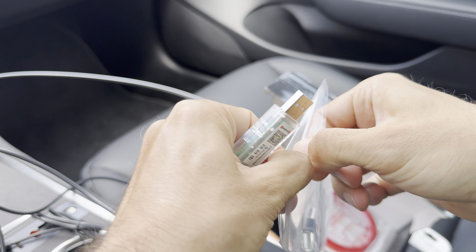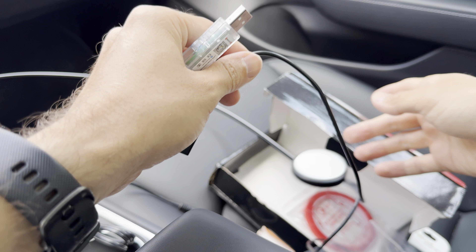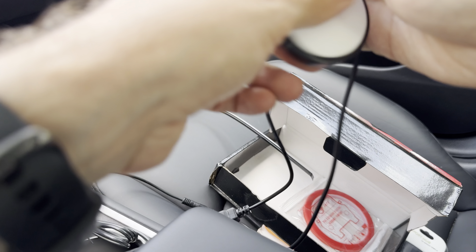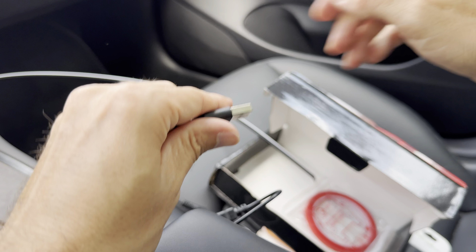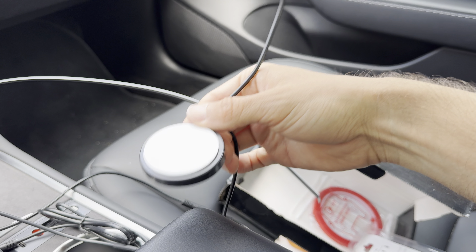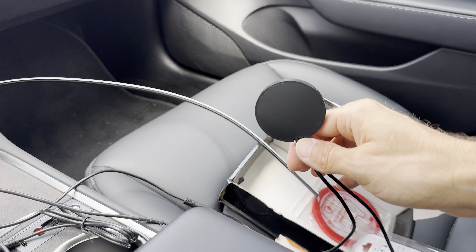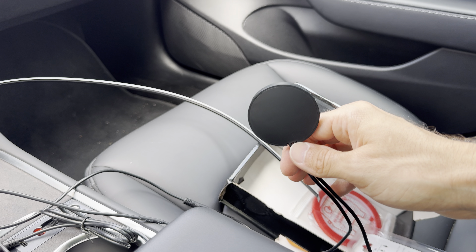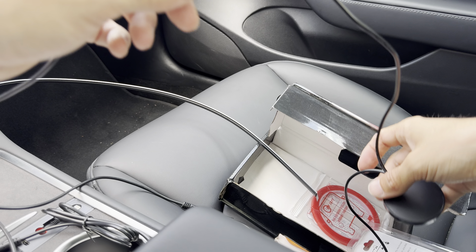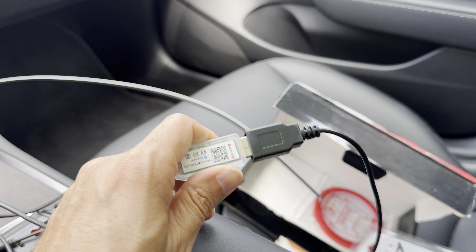This USB will be plugged into the docking station. The role of this docking station is to turn the lights on and off when the car turns on and off — so it's sort of a sensor for activating or deactivating the lights. The mounting is quite simple and I'm going to show you exactly what we'll do in a bit.